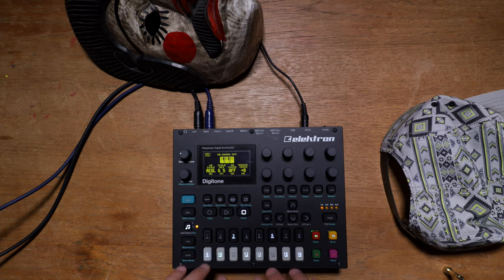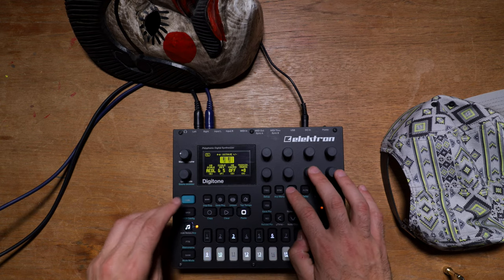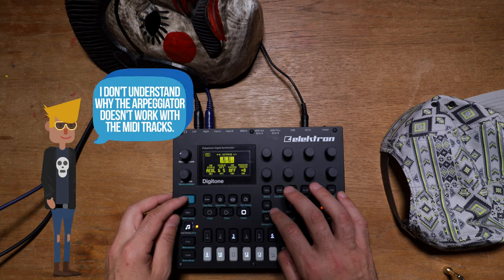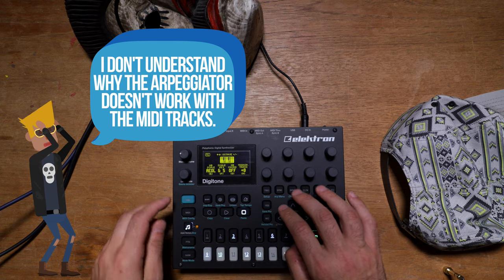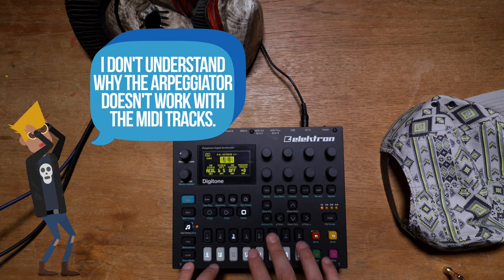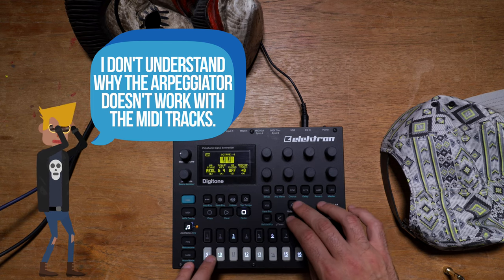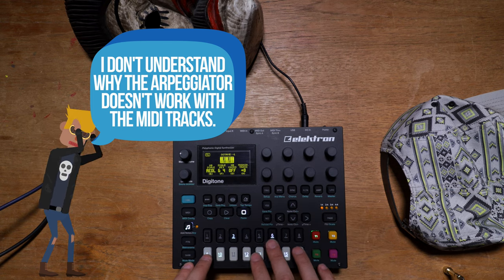I'm going to turn them off for now, but as you can see, it lights up. Once you see this light on, it means that the arpeggiator is on. So let's turn that off. And if you press up and down, you can reduce an octave.